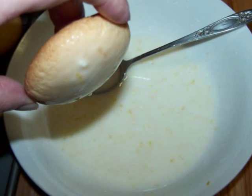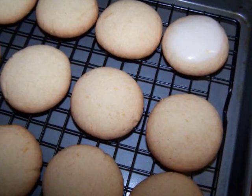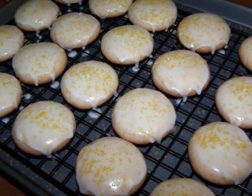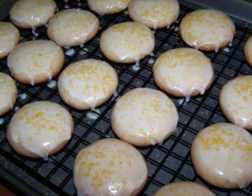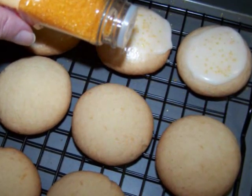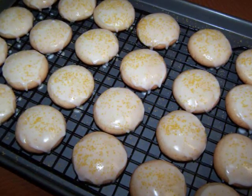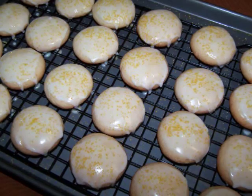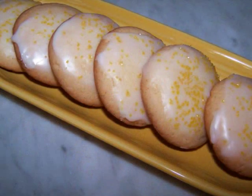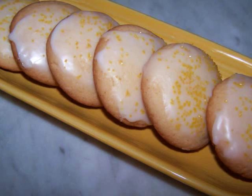Now dip each cookie into the glaze, allowing the excess to drip off before placing the cookie back onto the baking rack. Make sure you have a pan beneath the rack to catch the extra glaze. After every three to four cookies are dipped, you can sprinkle with the yellow sugar if you're using it before the glaze dries too much for the sugar to stick. Once they're all finished, you just have to wait for the glaze to dry. It'll take one to four hours depending on the humidity, and then these lemon drop cookies are ready to serve.